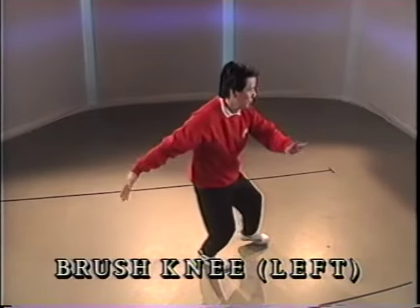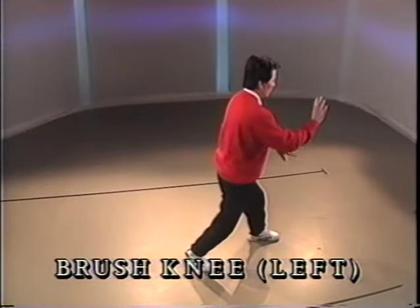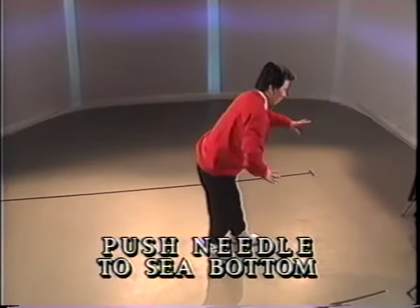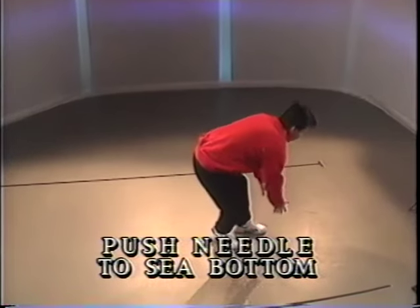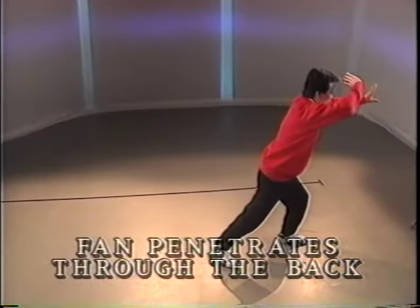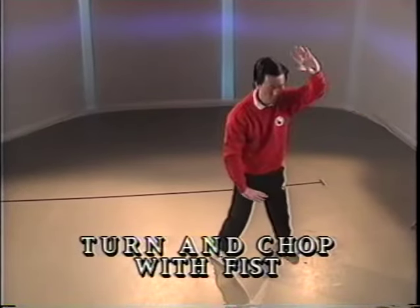Open the arms. Step and push. Half step and push. Half step. Heel up. Reach down. Stand up. Step and push. Push, pivot and turn.